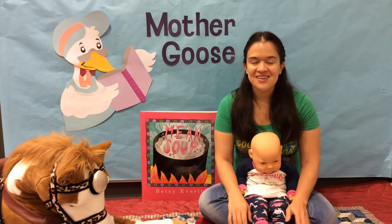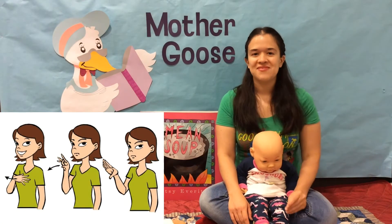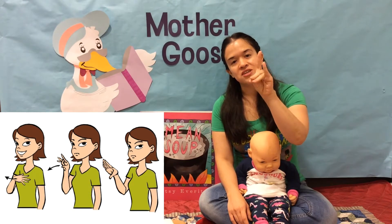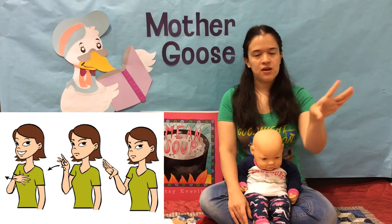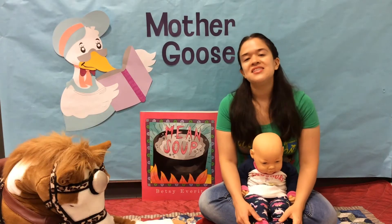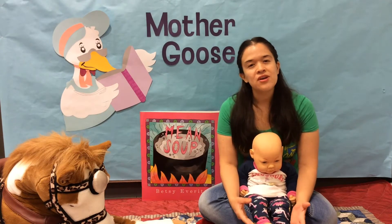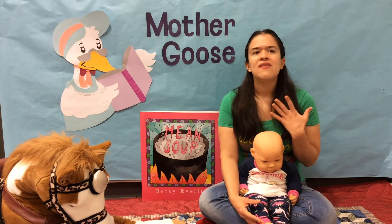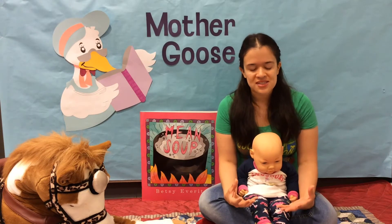Our next sign — super fun — is 'Don't Like.' Bring your middle and ring finger together to your thumb and make a sort of drawing away motion from your chest and then flick it away. Don't Like! This is a great sign to introduce to your baby when they're encountering new things and they have a negative response to it. This way they can communicate better with you what their preferences are. It gives them a sense of agency.